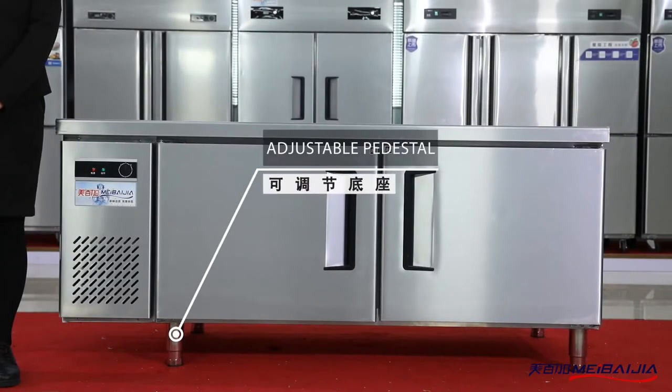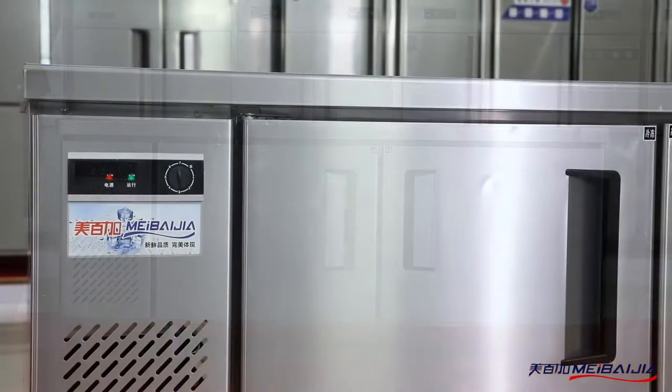Product Introduction: Counter Freezer. The counter freezer converts freely between cooling and freezing.